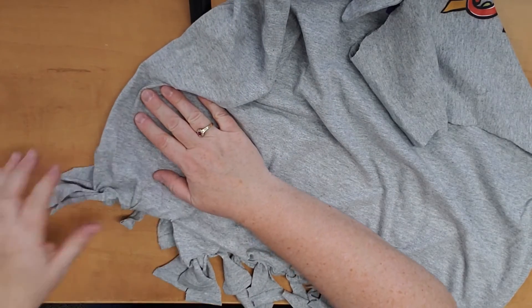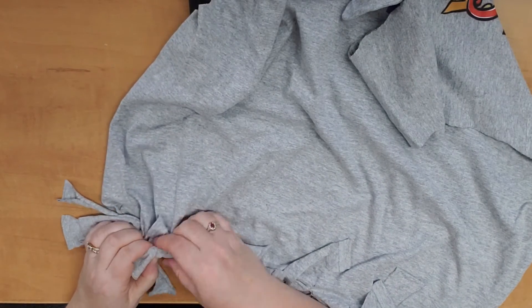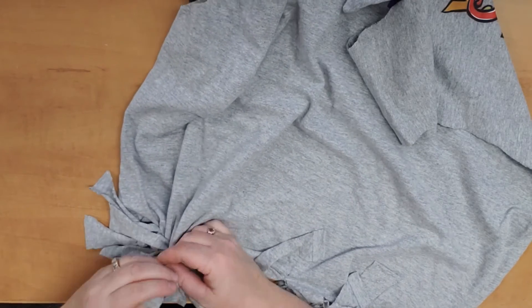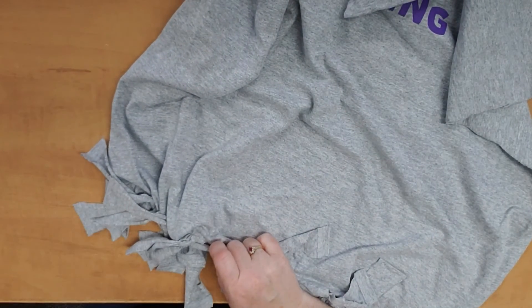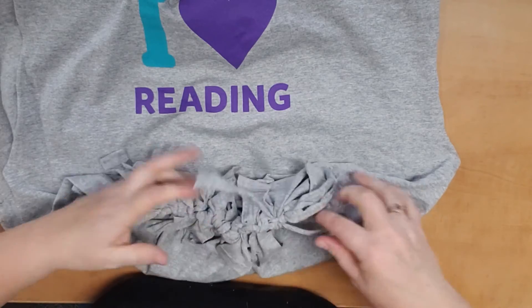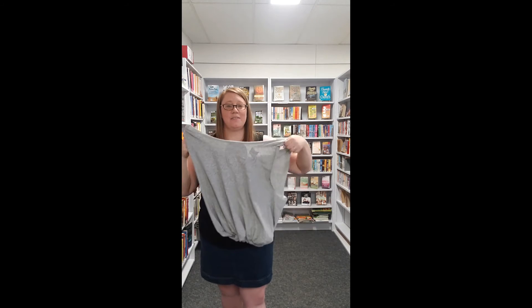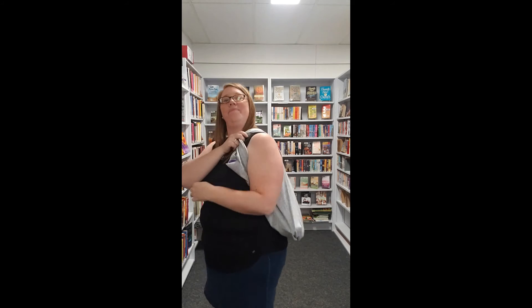I forgot to mention — if you don't want the tassels on your bag, that's okay. Before you start tying, flip your bag inside out, then tie it, and once you're done you can flip it back right side out and your tassels will be on the inside so you won't see them. But I wanted the tassels on the outside, so I'm leaving the t-shirt right side out. Once all of the gaps are closed and all your knots are tight, you are good to go — just like that, it's done! All you need is to pack your books in your bag and head off to the library. I'll see you soon.